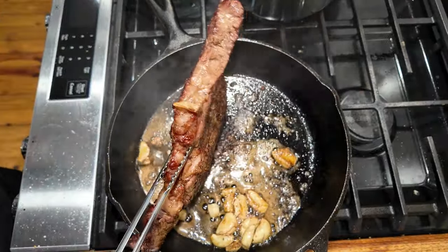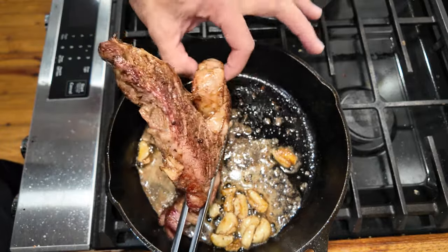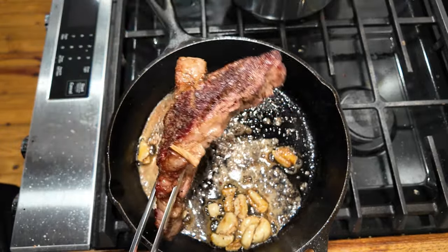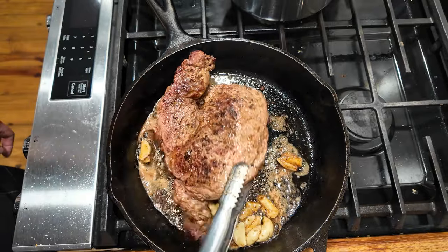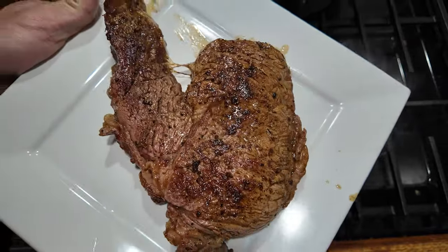All right, I'm gonna go ahead and just sear the ends — I think we're about done. Yeah, that's gonna be a nice medium rare hopefully. All right, we're gonna rest this.